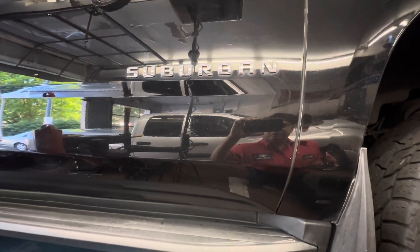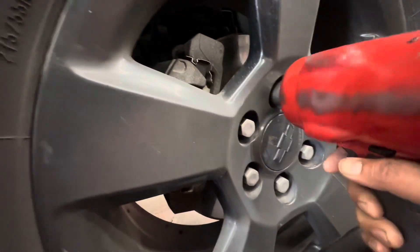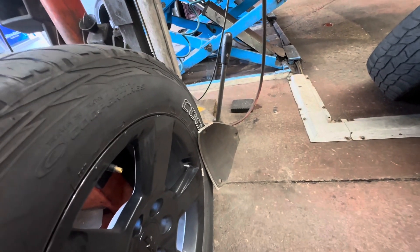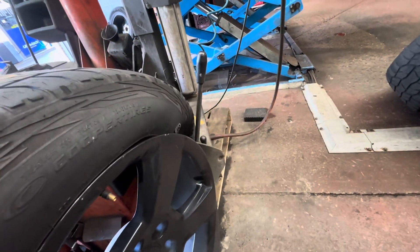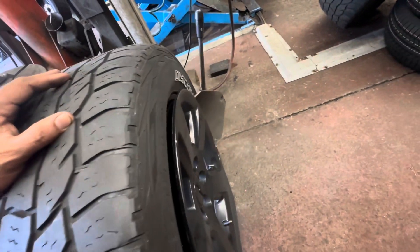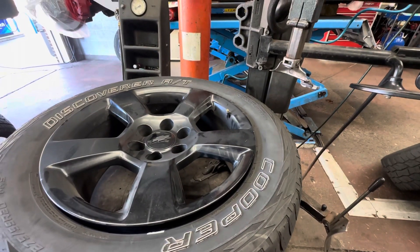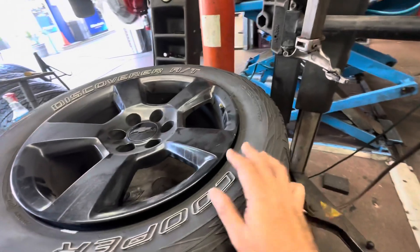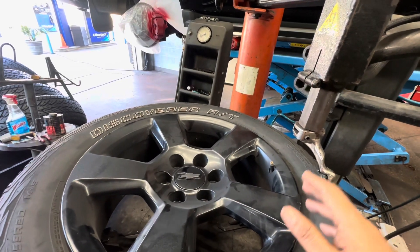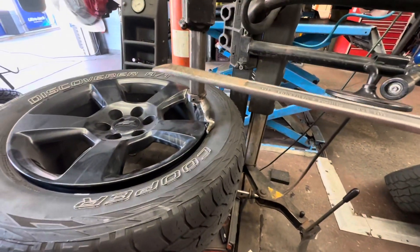I have a 19-inch Suburban rim, so the lug nut size is 22. Okay, this side is done, now same thing on the other side. The brake sensor is on both sides — make sure the sensor is right there when you open the tire and when you put it back. The opposite side sensor is right there too. Use this tool.